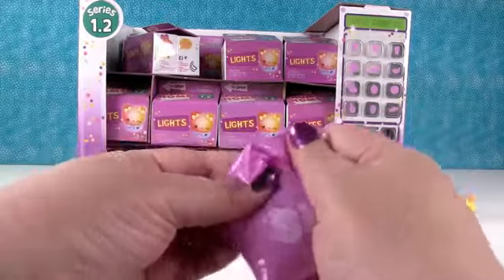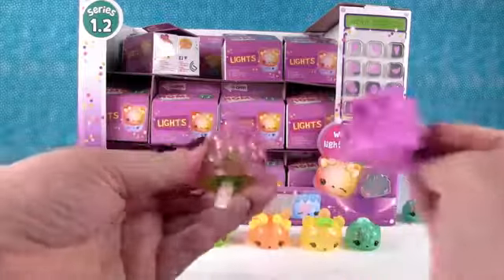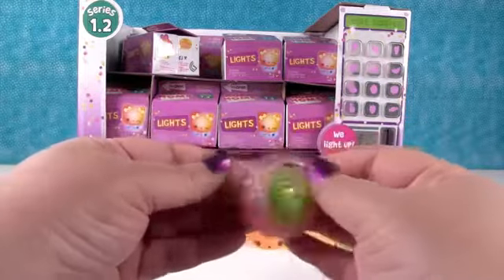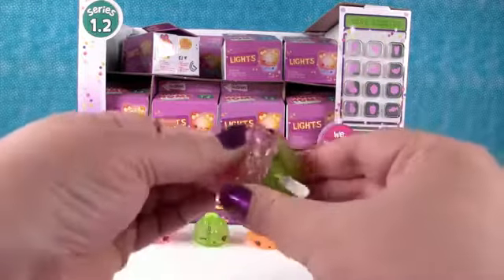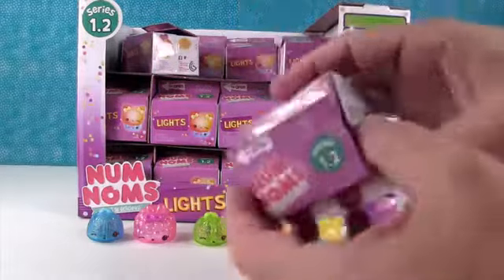I hope we get one of the special editions. Yeah, I hope so too. I have Bubble Gummy again - this is not a total duplicate pack, because it's Kiwi. But yeah, it's two people we already have.